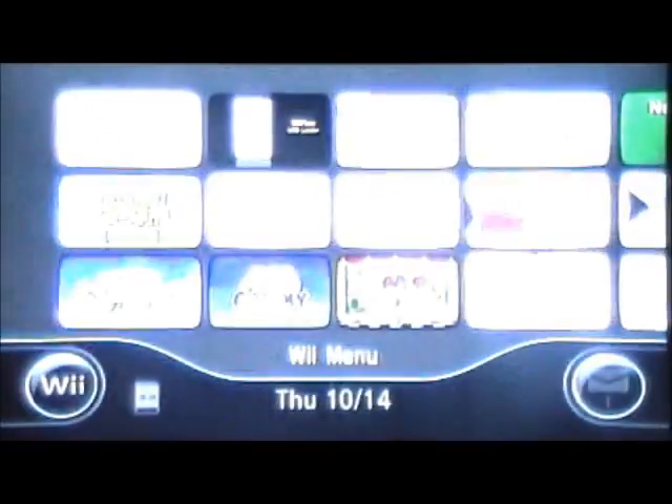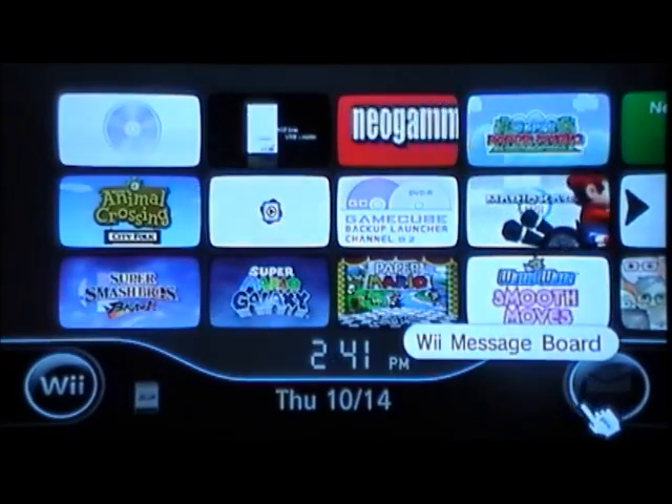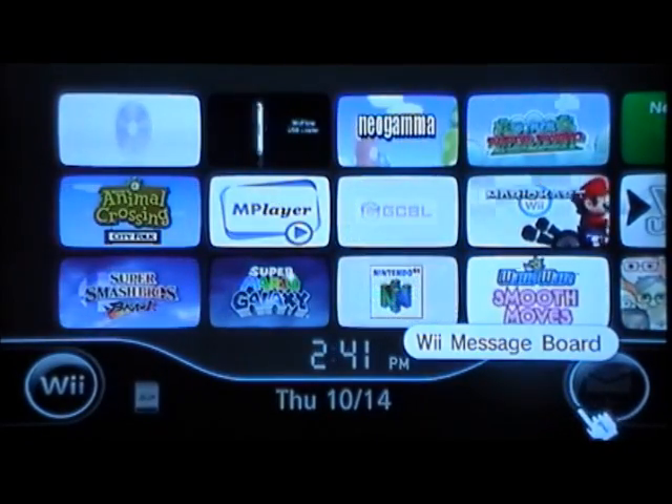That's where you're going to get all that awesome stuff, and you can play those anytime you want — just click on them and they're all right there. All right, so back to the menu screen. This is how you're going to install Wii Flow to make it work.